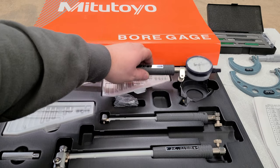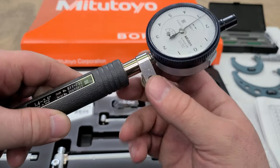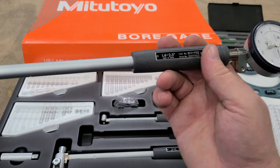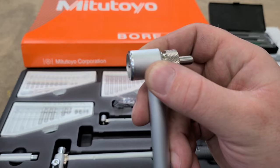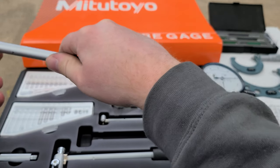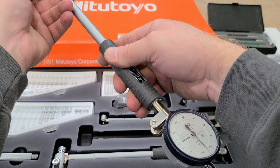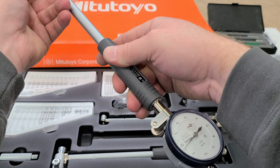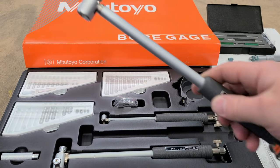Starting off, you have your actual indicator portion up here. You can loosen and tighten this collar and the indicator itself will go in and out. Then what's a little bit different here — you have a spring-loaded housing and a little plunger inside. As you depress that plunger, you see we're getting movement in the needle. Pushing the needle in, the plunger is going to give you a smaller reading — you see we're actually going up on the dial. That's something to remember.